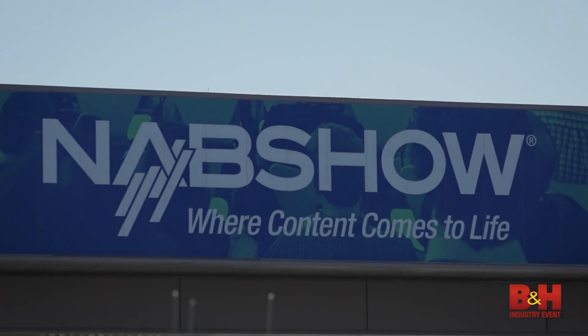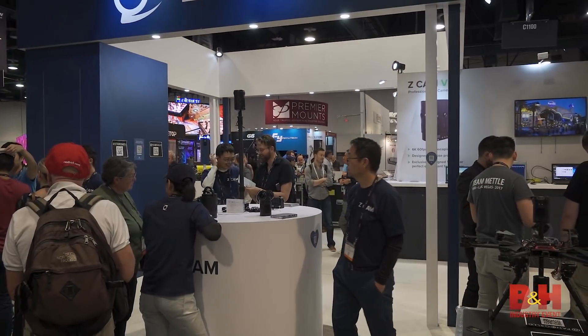Hey, Jake with B&H, NAB 2018. I'm in the Z Cam booth here with Jackie. We're talking about the Z Cam E2. What can you tell me about this small camera?